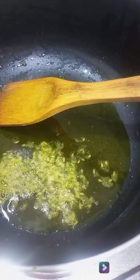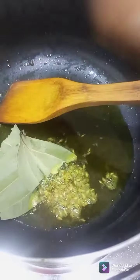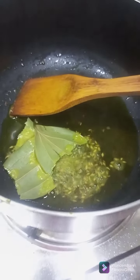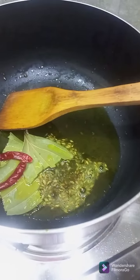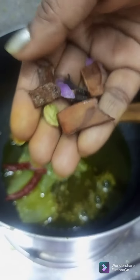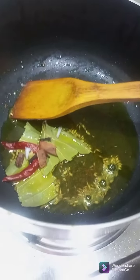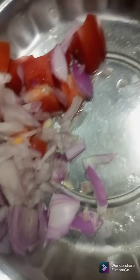I will show you how to make the bottom of the top. The bottom of the top is the bottom of the bottom. The bottom is best to make. And now we add the mushrooms.